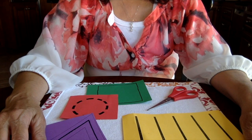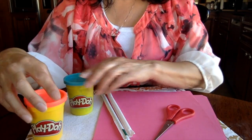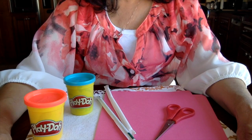For environment setup, you'll need scissors and some cutting items. You can use play-doh, straws, computer paper, or construction paper, to name a few items.